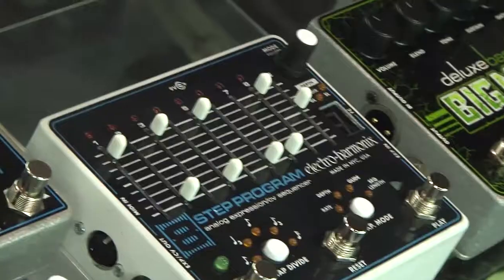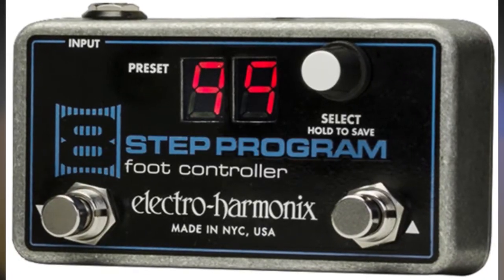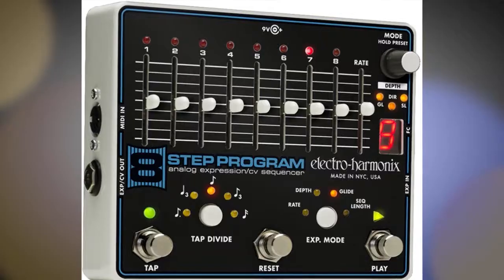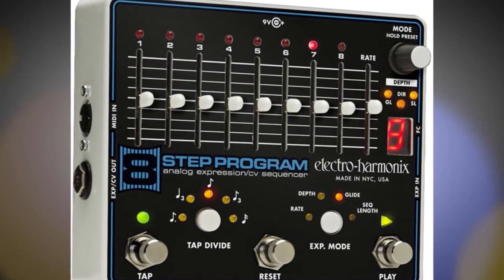I'll talk for a second about the eight-step program. This is a pedal that plugs into the expression input of another pedal. Whatever that expression is set to control, the eight-step program will take that through an eight-step sequence. You can control the rate and you can control the pattern, so it really takes on the character of whatever it's plugged into. So those are three out of six that we've got going on right now.